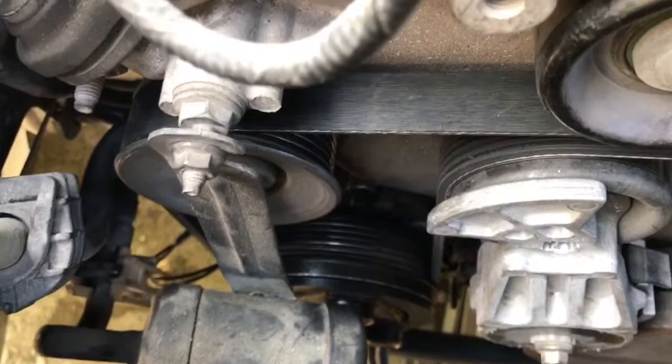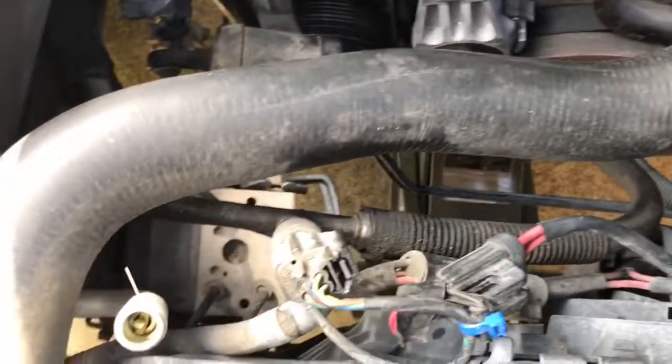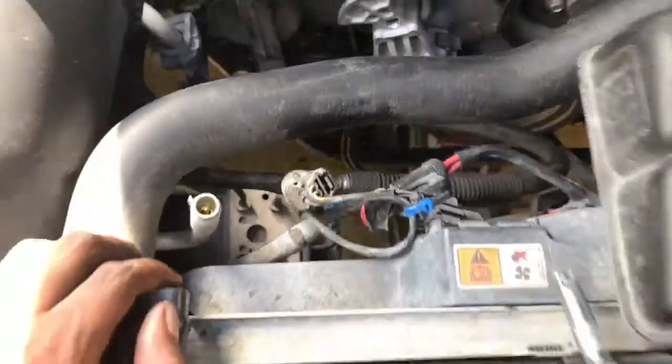Need to go get my AC system refreshed. I think I need to replace this line right here too. But that'll be for another day.